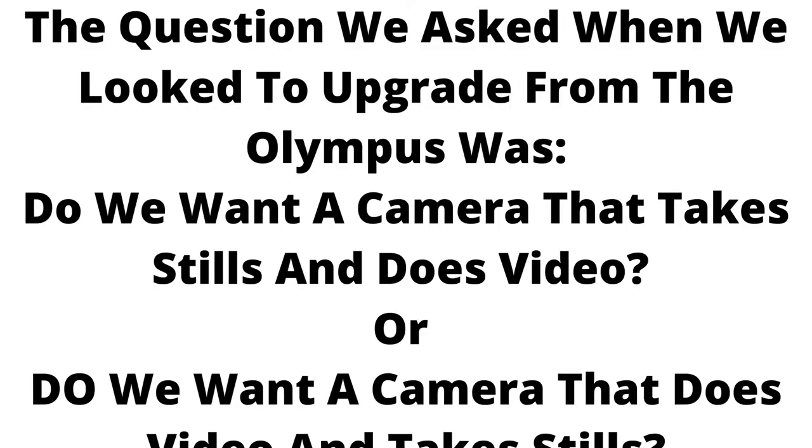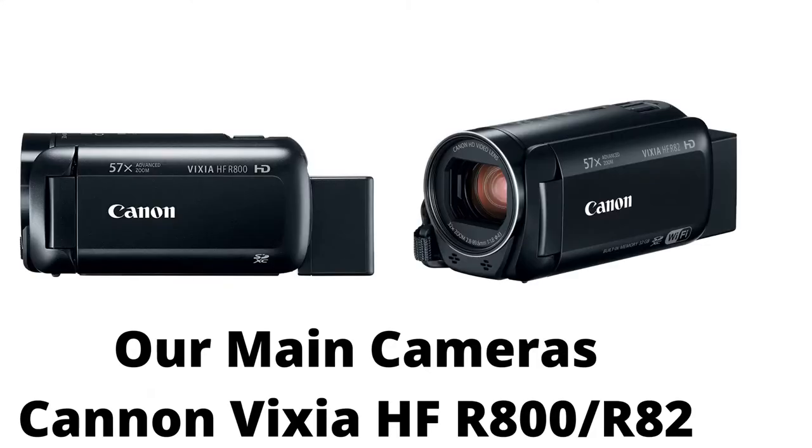When we looked at upgrading from the Olympus, the question was: do we want a camera that takes stills and does video, or do we want a camera that does video and takes stills? The answer was we wanted a camera that took video and could take stills. And that's how we wound up with the cameras we have today — the Canon Vixia HF-R800, and Greg has the R82, which is Wi-Fi capable.